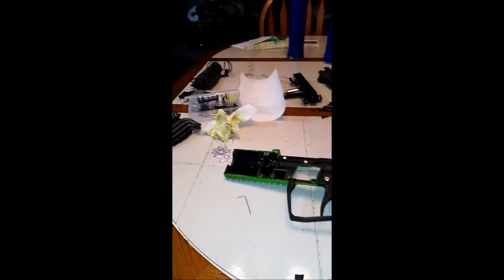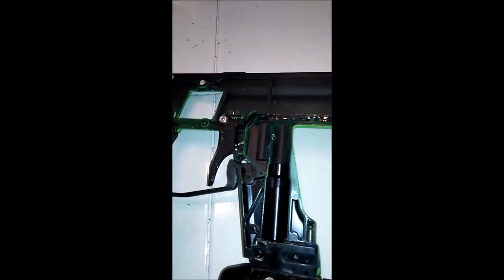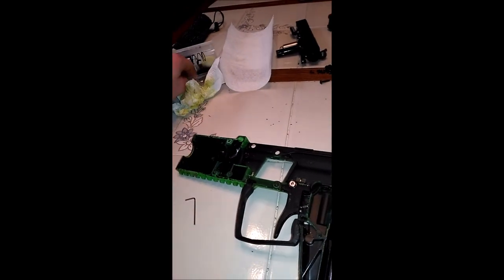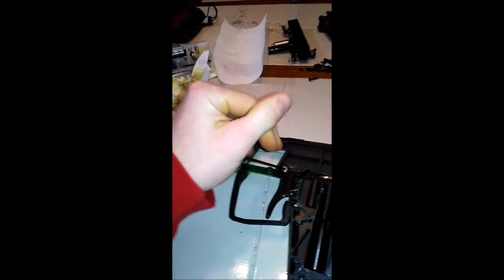Alright guys, I got the shelves off and yeah, it was dirty in there. I play with this gun every weekend. So far so good. I got to get that out of there — where's my tool? There we go. Unscrew that.